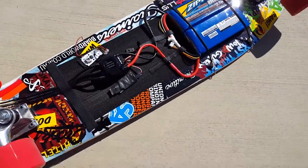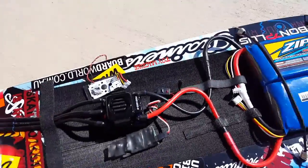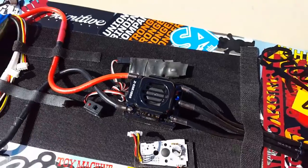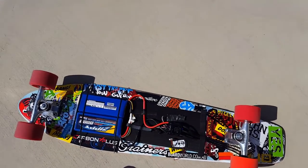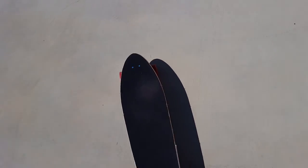Okay, back once again with another test video. As you can see, I've got one single unit hub motor powered by a Hobby King 150 amp X-car ESC. I don't know why I'm doing this — I guess just to see if it works.